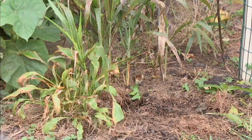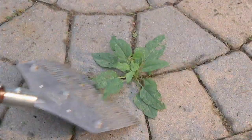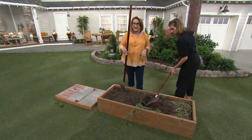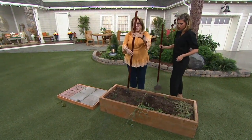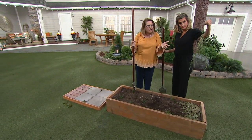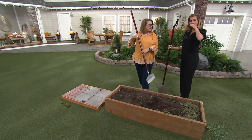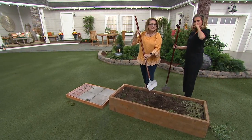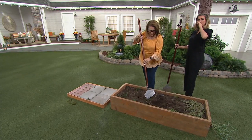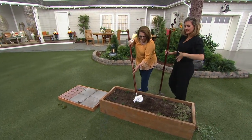I even went outside — I had some crabgrass in my grass, and I put the point in the middle of the crabgrass and started spinning it like this, and I was able to get the weed out. By the way, we have about 800 remaining. This always sells out because it's such a great tool.